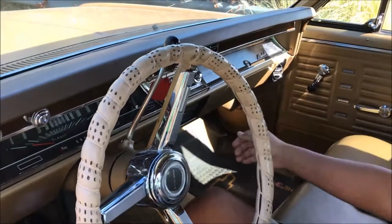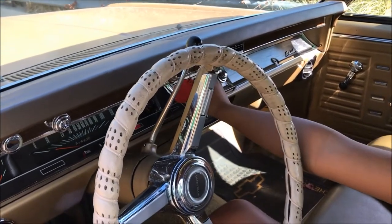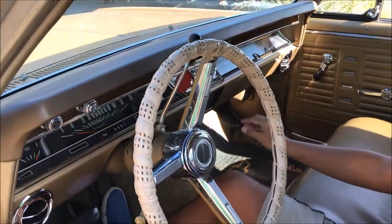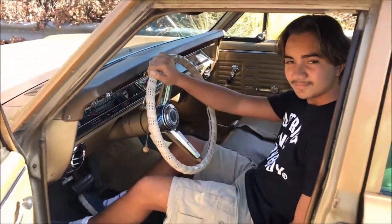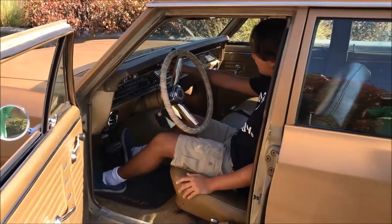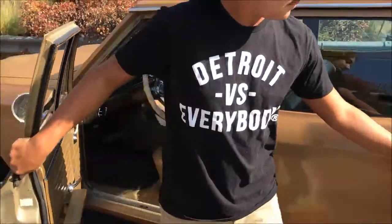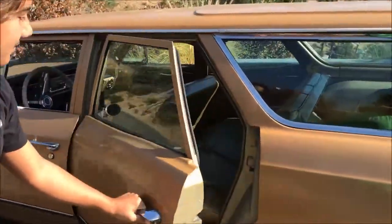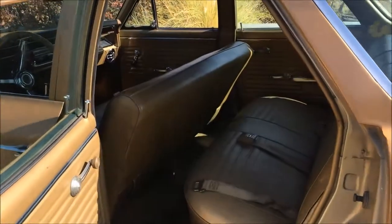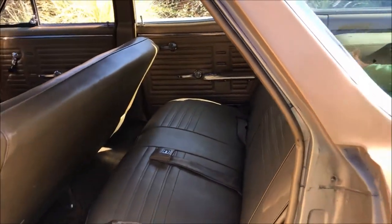The radio. We fixed the heater on the car. It has the original crank windows.